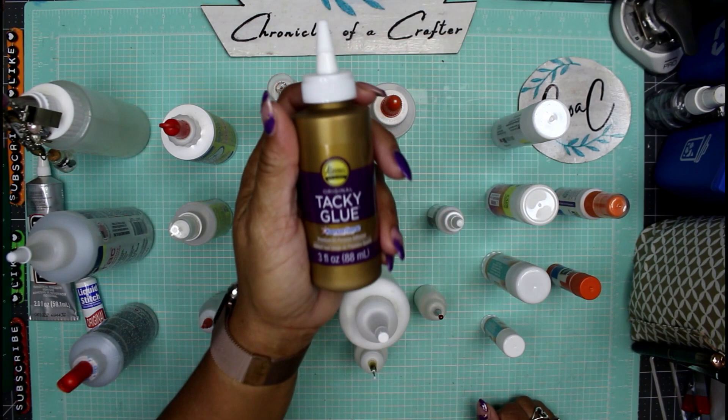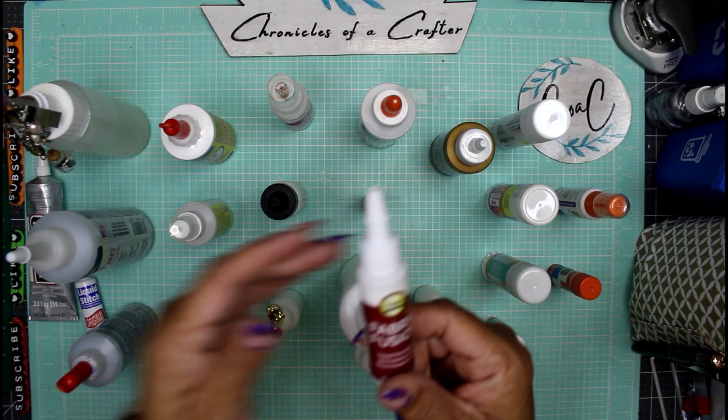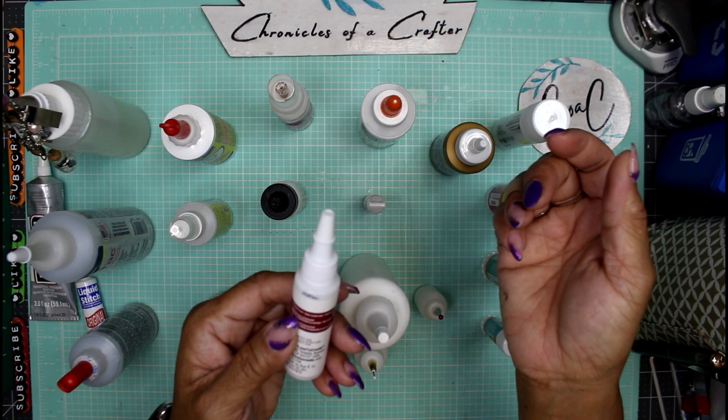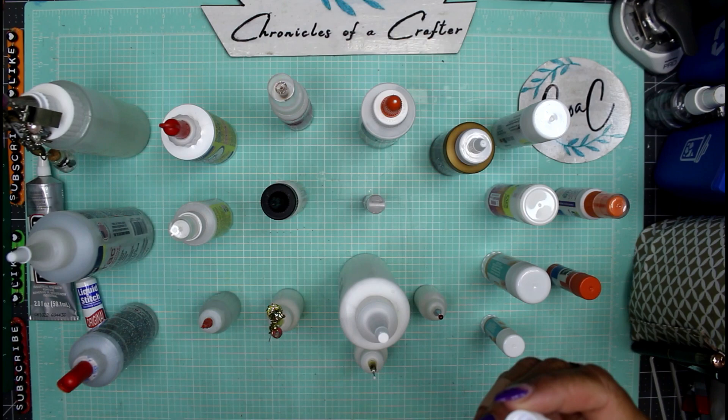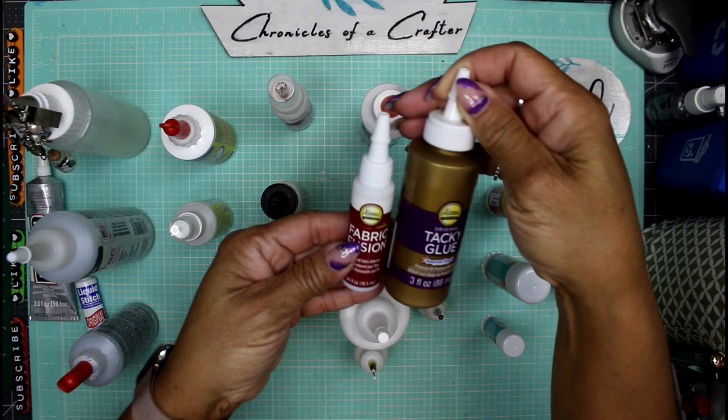Keep this out of reach of children because it smells good! Another Eileen's glue is Fabric Fusion — similar to Fabric Tack and Fabric Fix. It's a permanent fabric adhesive that says permanent bond, dries crystal clear, and is non-toxic. Unlike Fabric Fix which is highly flammable, this one by Eileen's is non-toxic.